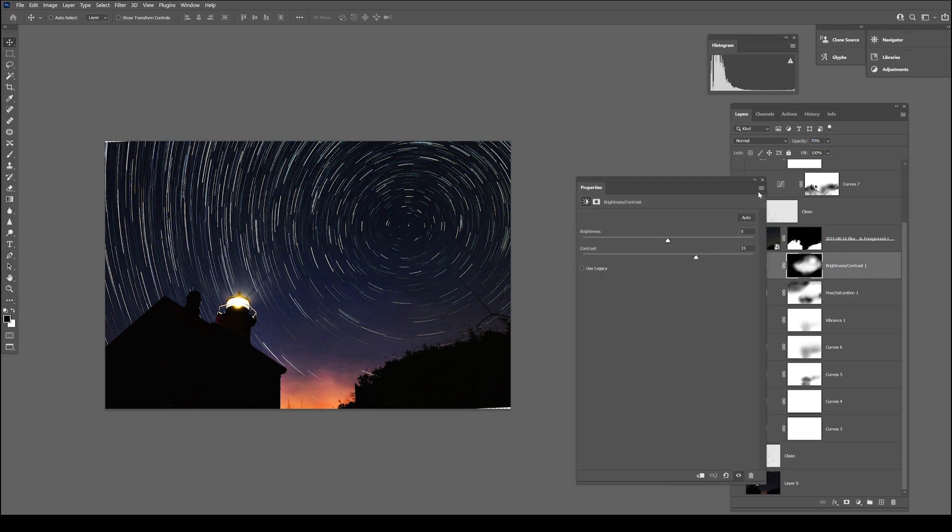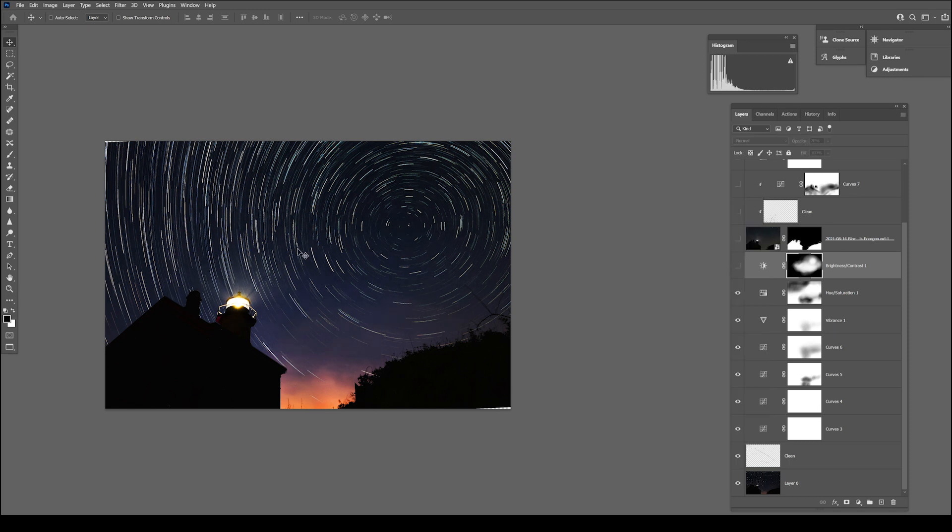I believe this next layer is contrast. I noticed that the star trail area looked really contrasty and almost black and white, but over in another part it was washed in and gray. So I put a contrast layer on, painted everything black first, then came in with a white brush and just started painting in where I wanted it to be a little more contrasty. It's just a subtle thing, but it helps that part of the image stay cohesive with the rest.